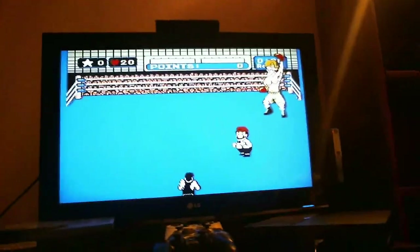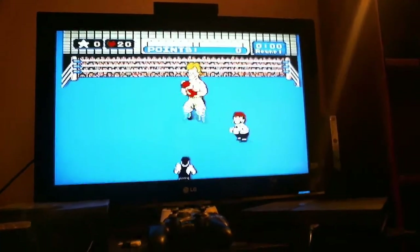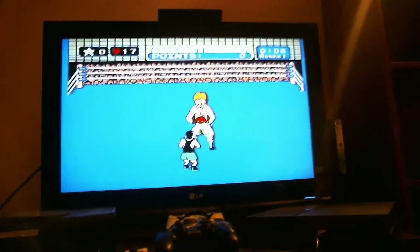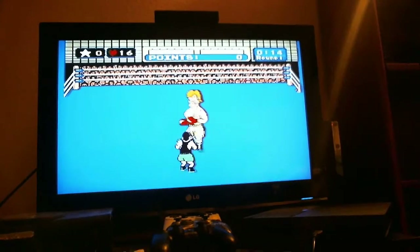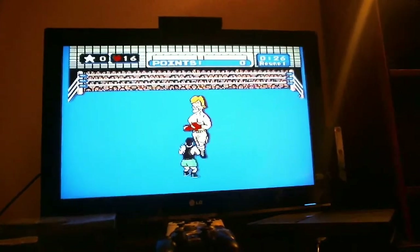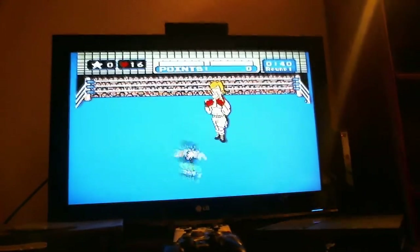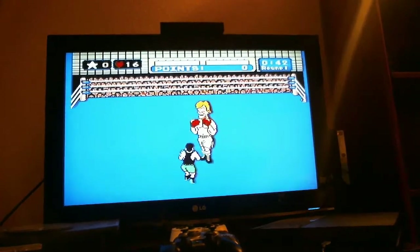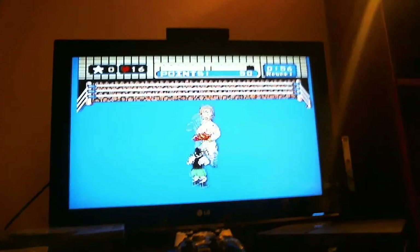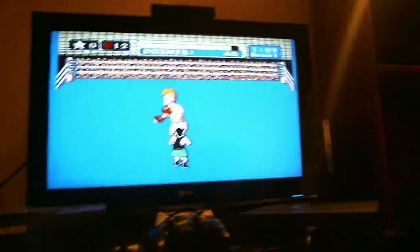I don't know how well this is going to go doing it one-handed. The part where I had to go grab the game real quick will probably be edited out — I didn't think about it at the time. This first guy is ridiculously easy. He's actually going to try something now. And of course I suck doing one-handed. So that one works pretty good.